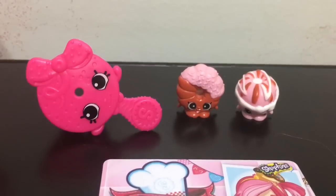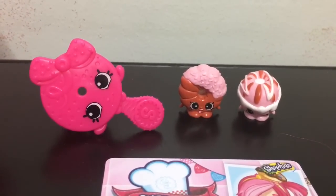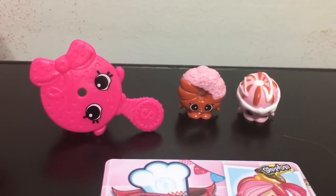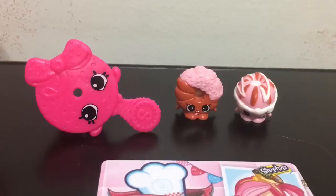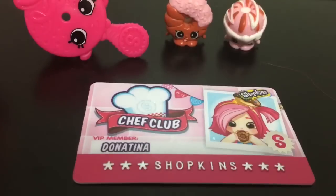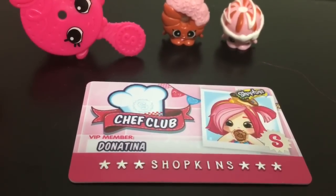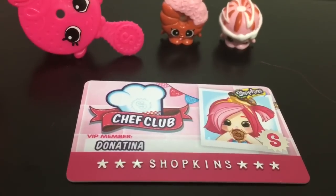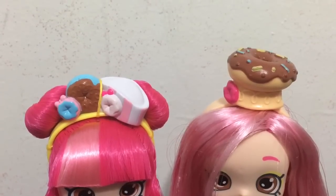Here is a quick look at the accessories that you get with the Chef Club Donut Tina. You have the two exclusive Donut Shopkins - Dippy Donut and Crissy Cream - a pink donut comb, and a Chef Club Donut Tina card that works with the app.